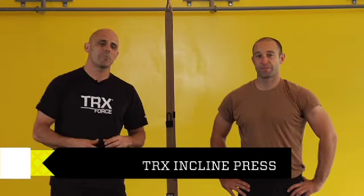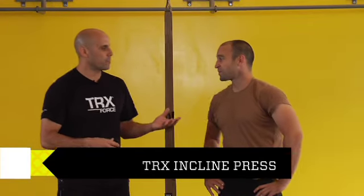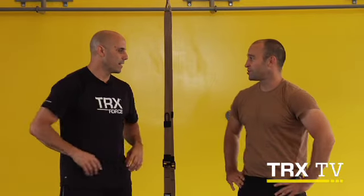This week we're going to look at the TRX incline press. You've done the incline press before, right? It was one of the first exercises I ever tried on the TRX suspension trainer when I was deployed to Iraq in 2007. My buddy had a couple of force kits and we opened up the book — it was one of the first ones we tried. I'm pretty sure we were doing it wrong, so I'm excited to learn from you today.